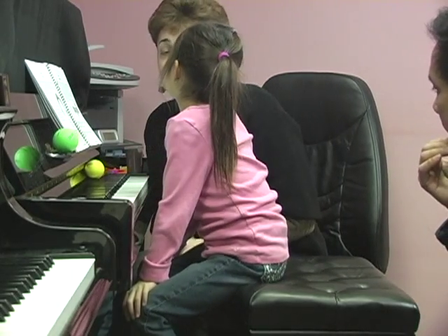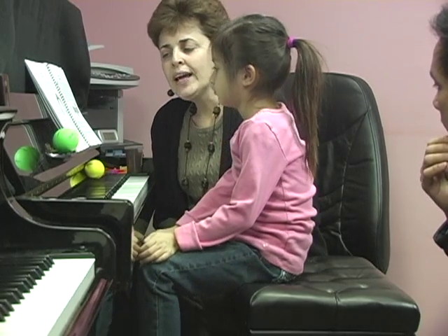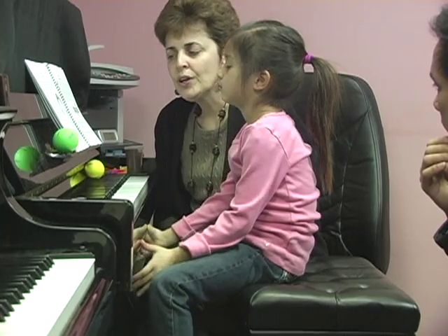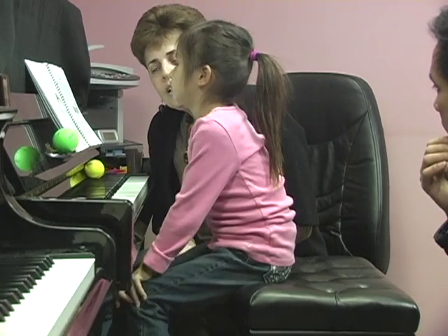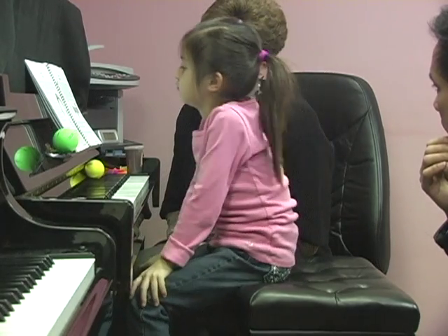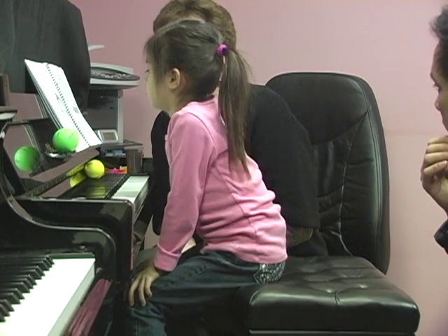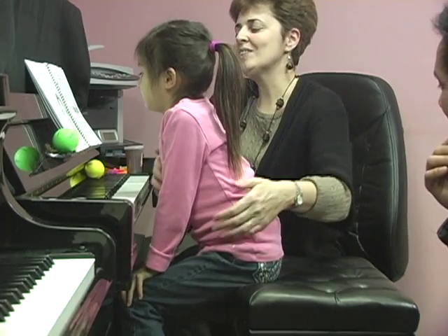And we're going to learn a little rhyme. It goes: rainbow purple, rainbow blue, rainbow green, and yellow too. Rainbow orange, rainbow red, rainbows shining overhead. Okay? And you'll do it like that. Look.